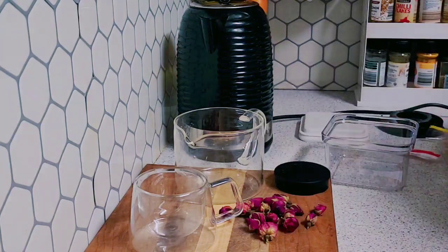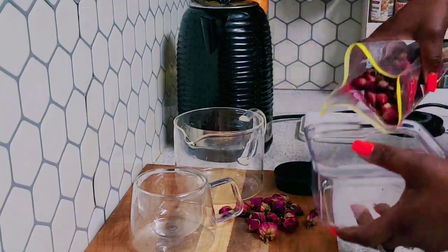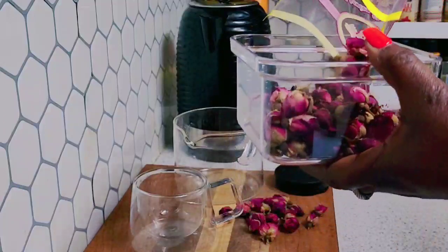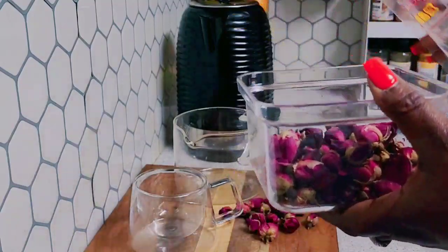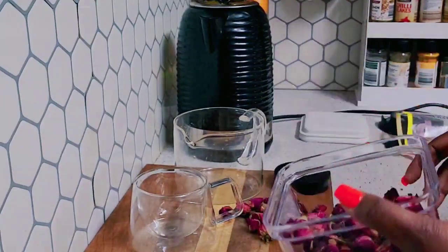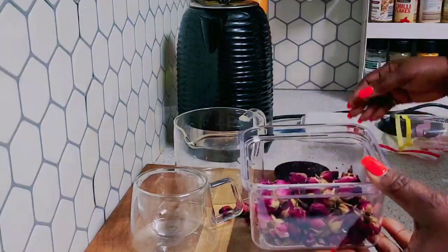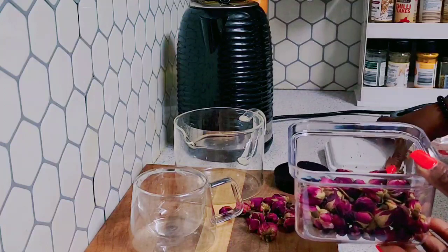What I am going to do is store my rose petals in this container. This is so nice!